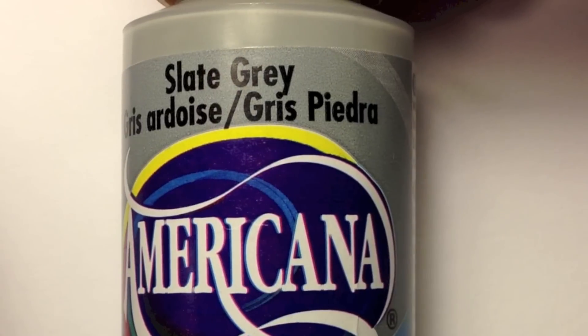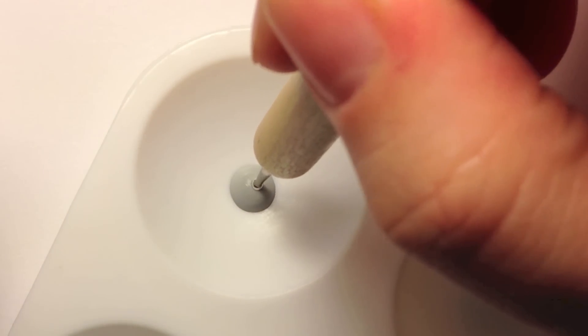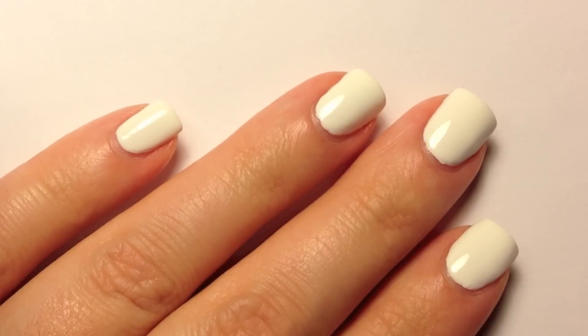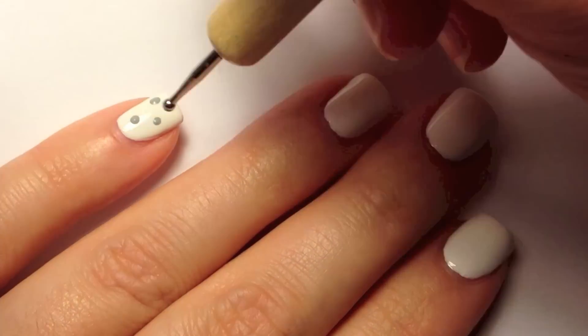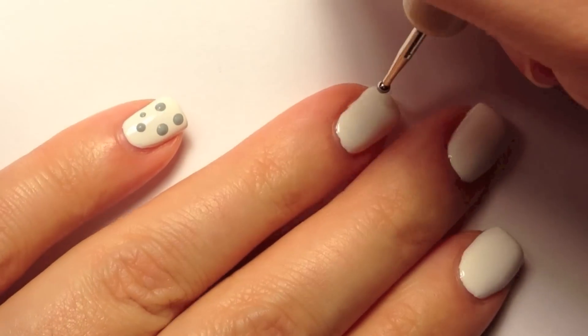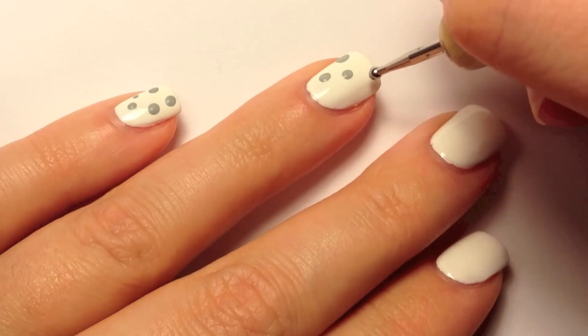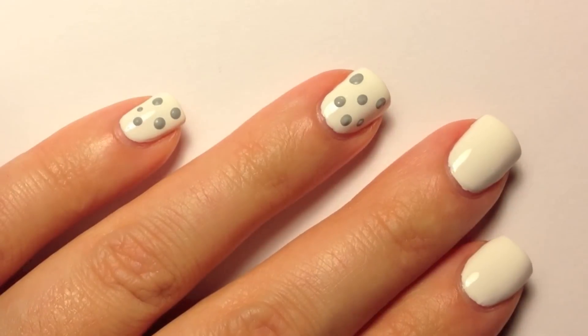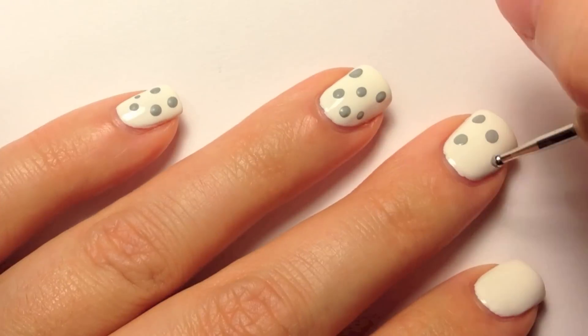Once that's dried, you're going to go in with your dotting tool. Using either a grey nail polish or a grey acrylic paint — I'm using a grey acrylic paint because I find they're easier to use. Put some onto a scrap piece of paper or a paint palette, dip your dotting tool into the grey paint, and then randomly on your nail place different sized grey dots. You don't want to place them too close together because you want to be able to paint a black border around every single grey dot, so leave quite a bit of space in between all the dots.